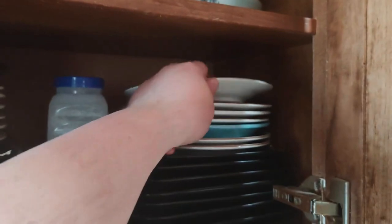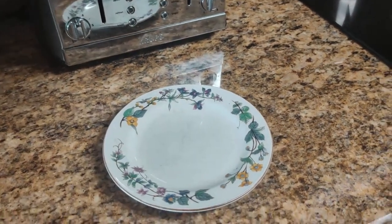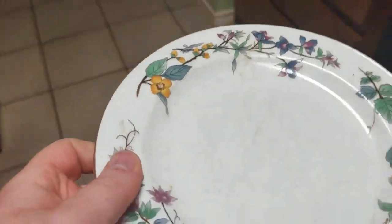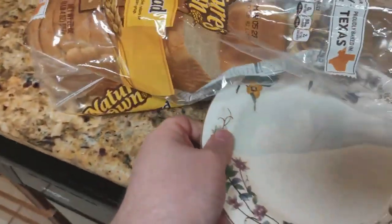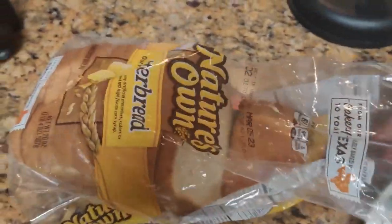I'm going to grab a plate here. That's the plate I'm going to be using for my bread toast. I'm going to take it over to the counter, and then we're going to make some toast, but first I need to get my bread out.